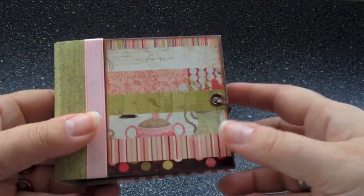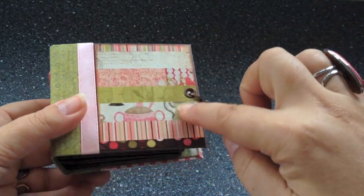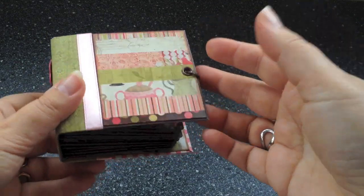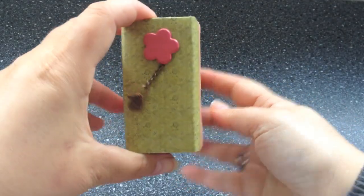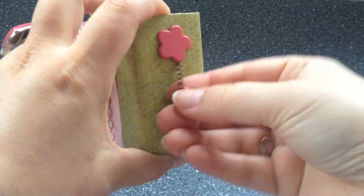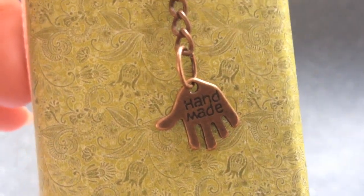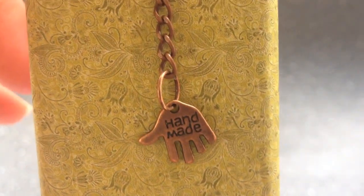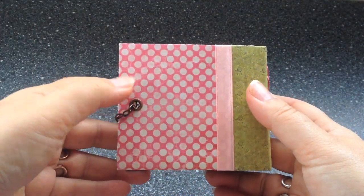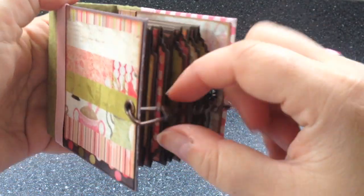So on to this micro album. This is its front, and I used the cover page of the paper pad — so this is one piece of sort of very lightweight cardboard. And here is a flower brad, a pretty large one, and this is my sort of trademark — a trinket, a little charm that says handmade, and this one is copper colored. The other side is like this: I used an eyelet here for the chain closure, and this is the closure.